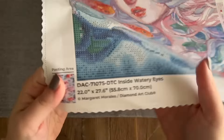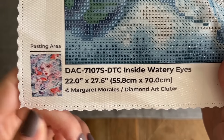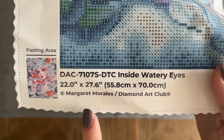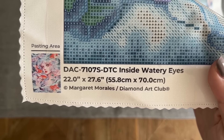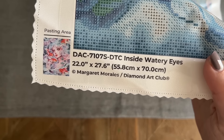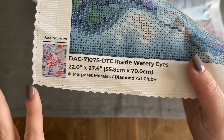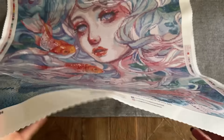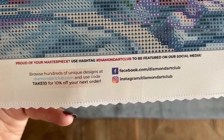At the bottom left is a thumbnail of the original artwork, the size, and copyright. Diamond Art Club has legally licensed this artwork from Margaret Morales, which means the artist has given permission and is being compensated. This is the case with all of Diamond Art Club's pieces — they are all above board as far as licensing goes, which I am all about. They also have their socials and yet another discount code on the canvas.